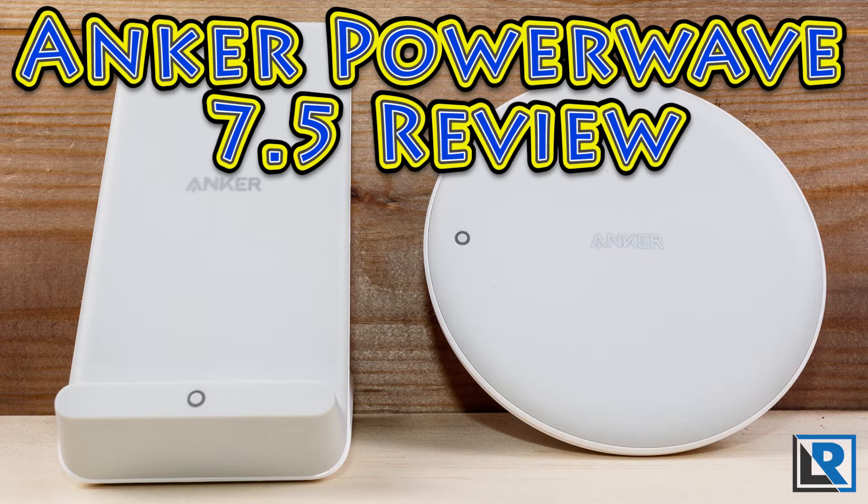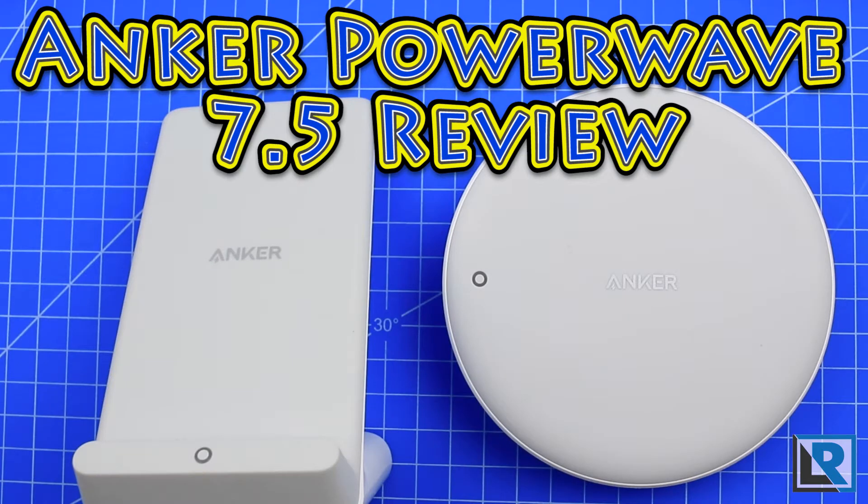Wireless charging on mobile devices has finally gone mainstream, with Apple adopting the QI charging standard on their latest phones. Many phones running Android have had this feature for several years, so it's nice to see everyone using the same standard. Apple doesn't actually offer an official wireless charger yet, so it's been up to the aftermarket to come up with chargers.